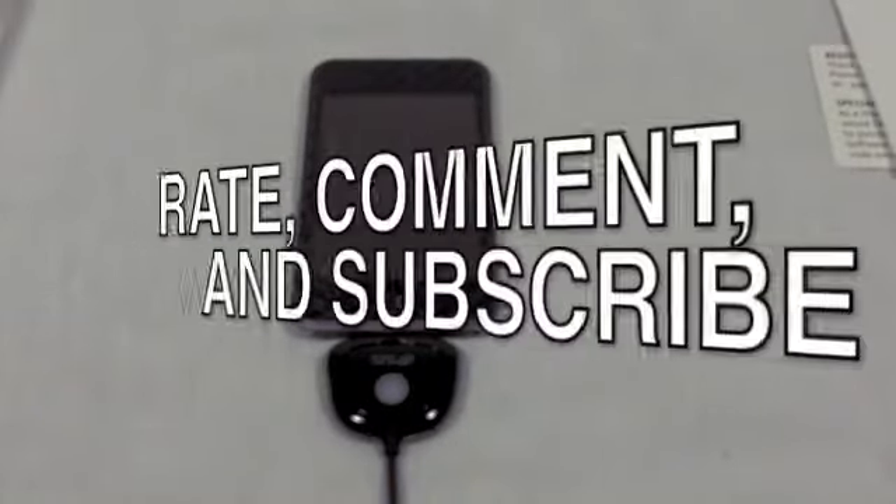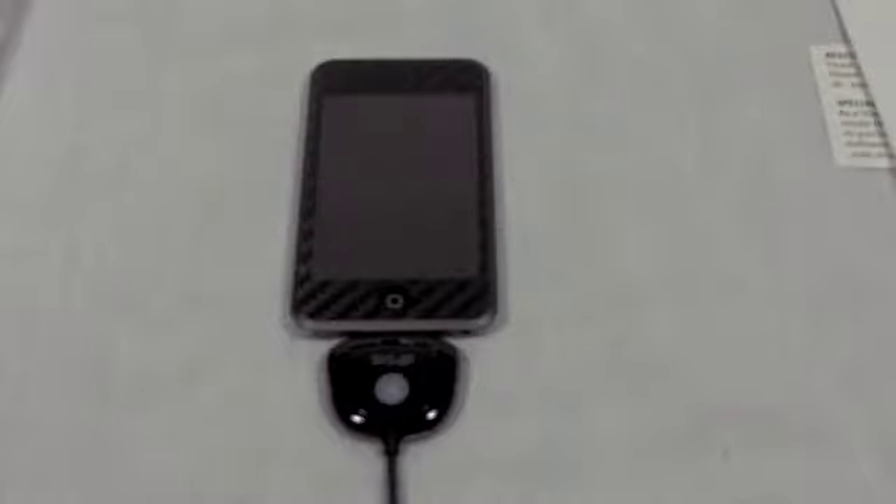Thanks for watching, guys. This is just the quick unboxing for the iWOW 3D. Remember to rate, comment, and subscribe for more tech videos in the future, and I will see you guys in the next video.